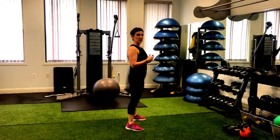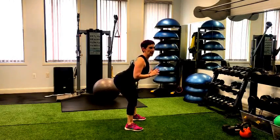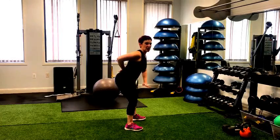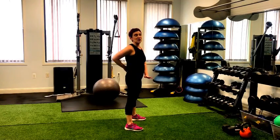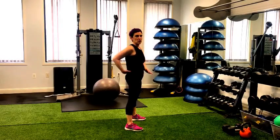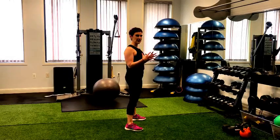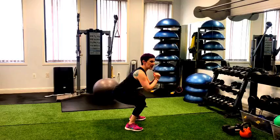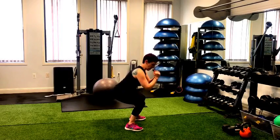Sometimes I'll watch people and they'll see a lot of arching in their back. If you arch through your back as you come into that bottom position, you're going to potentially cause some back pain. That's why the engagement of the glutes is so important. With the glutes engaged — either squeezing at the top or just ensuring they're flexed as you come down — you're going to have a nice stable base, then coming right back up.